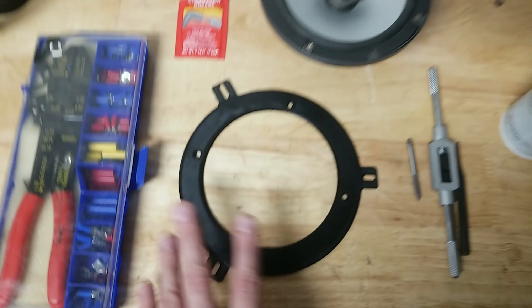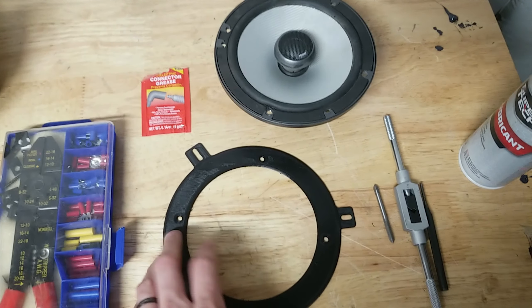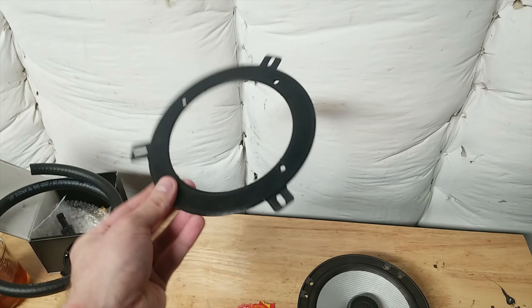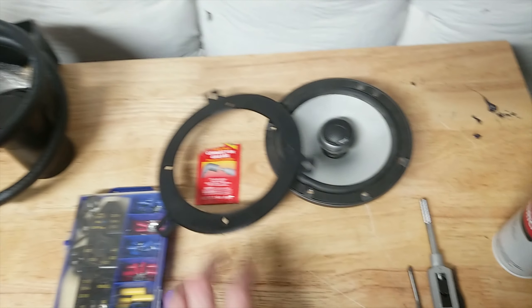I can't remember exactly the specs, but we're gonna figure this out. So the idea is this is an adapter ring — I print it off. I already printed off a prototype a couple weeks ago to make sure that it would work correctly.